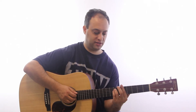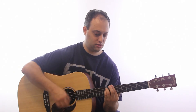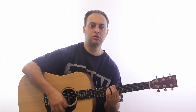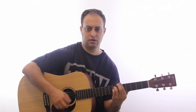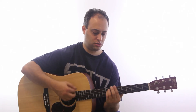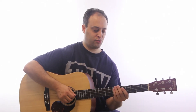I'll just play this slow for you so you can get the feel of it — I'm not going to count it out today. And you slow it down. So that's the basic riff.